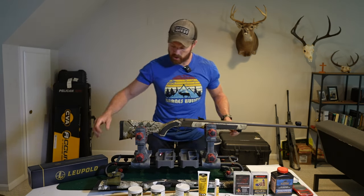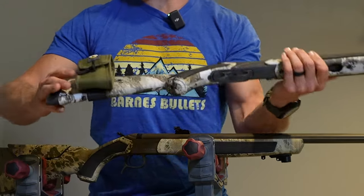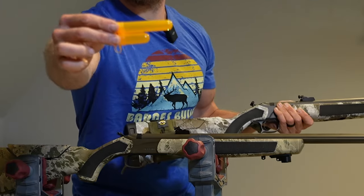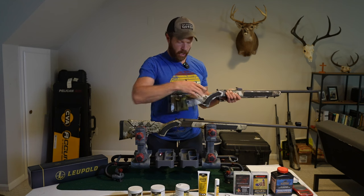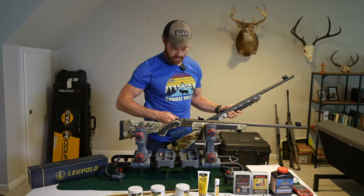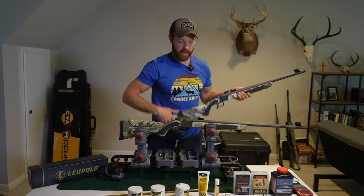The last thing from CVA I would recommend picking up is this — I think they call it a quick loader or easy loader. It basically allows you to have two extra powder charges and bullets for quick and easy access. You can pre-measure your powder and put a bullet in there and have two loads ready to go. So if you're in the field and take a shot and need a follow-up, grab this, dump your powder and bullet in, and be ready to go as quickly as possible. It allows you to have those two extra loads handy where you know exactly where they are.